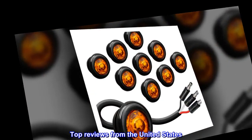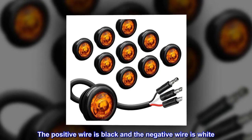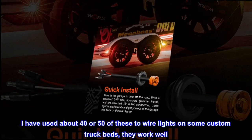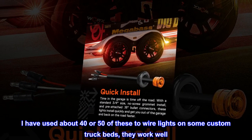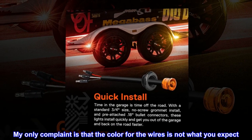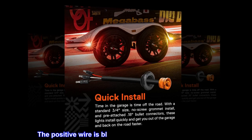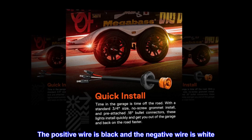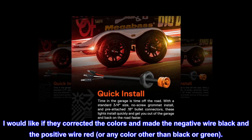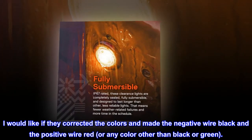Top reviews from the United States: I have used about 40 or 50 of these to wire lights on some custom truck beds — they work well. My only complaint is that the wire colors are not what you expect. The positive wire is black and the negative wire is white. I would like if they corrected the colors and made the negative wire black and the positive wire red, or any color other than black or green.